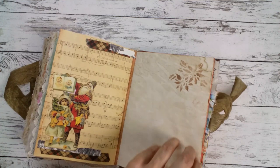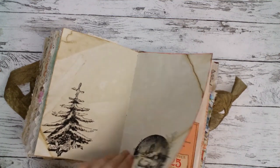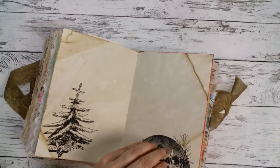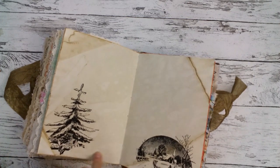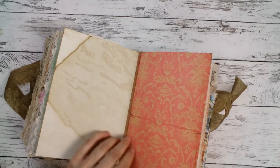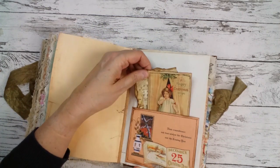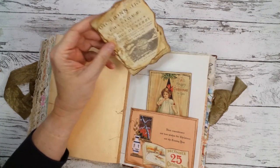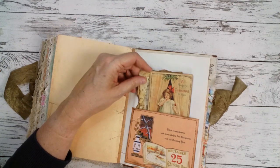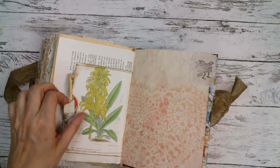Sometimes there is also some stencil work and a digi stamp here. I have also some digi stamps from Graphic 45, of course. This is a nice big pocket with several tags — this is Medieval Mirage, love those — and a Christmas card and a side pocket.